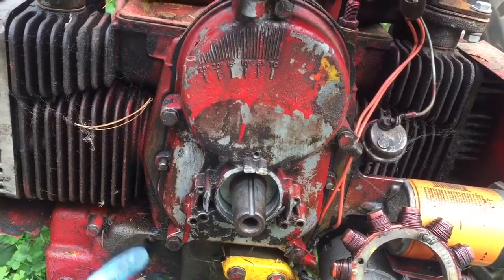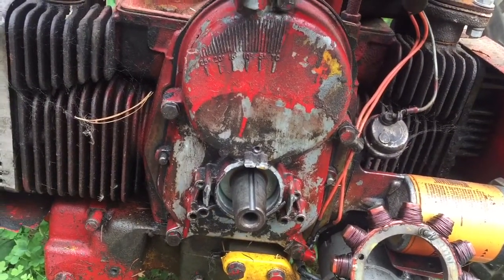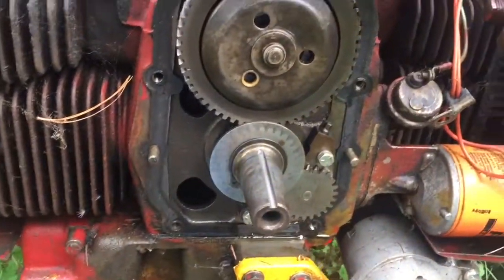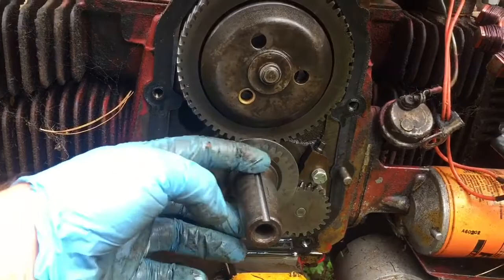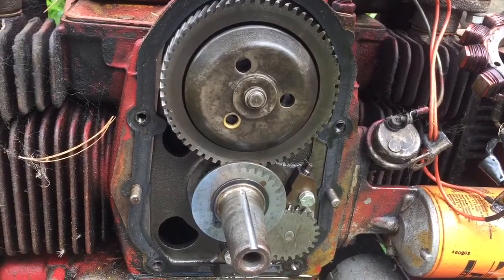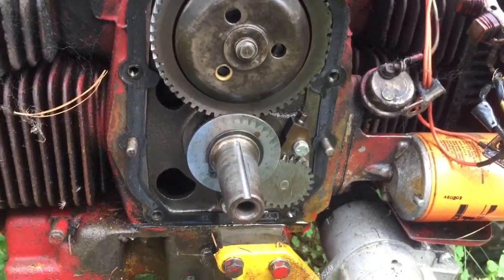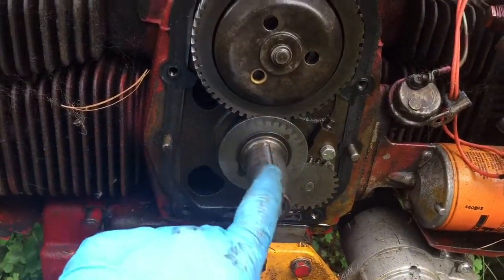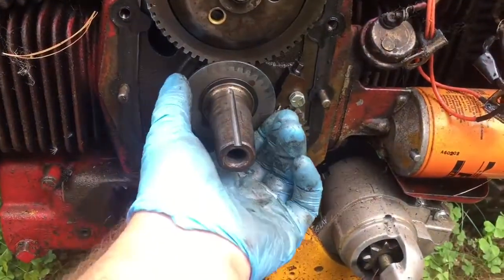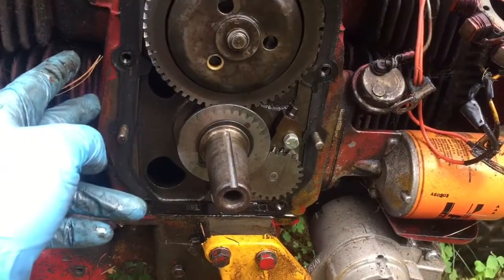Sometimes these covers are hard to take off and might need a little persuading with a hammer. This one's been off recently so it shouldn't be that bad, but what makes it tough is getting it over these two dowel pins. Well, the bad news is that he machined it all the way in, so basically my oil seal has this hole under it the whole time. Somehow I'm going to have to fill that up with some kind of material and plug it up. Is it JB Weld or some kind of epoxy?